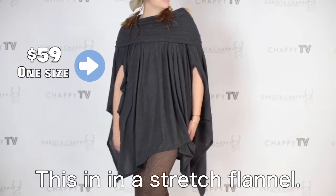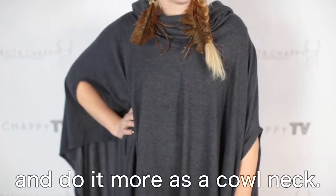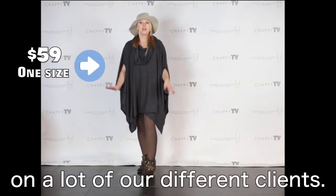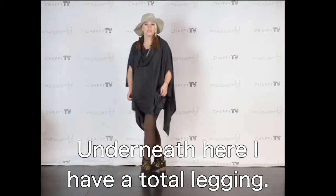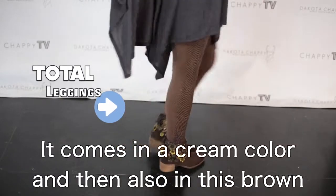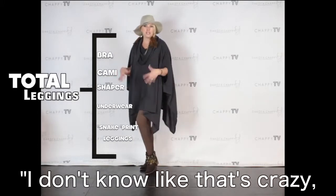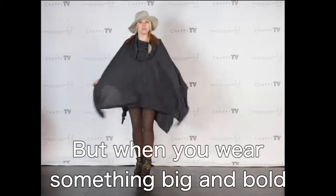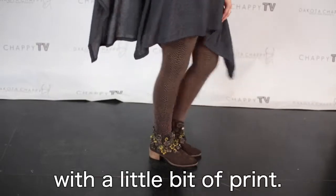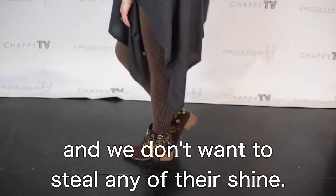This is in a stretch flannel — it's incredible. You can wear it down off the shoulder or you can pop it up and do it more as a cowl neck. I absolutely love it. It's a one-size item, so it's going to work on a lot of our different clients. Underneath, there's a printed total legging in snake skin — it comes in cream and in brown. A lot of times people see snake print and think it's crazy, but when you wear something big and bold and monolithic over the top like this, it's a great way to break it up with a little bit of print. I couldn't get too bold with the print because the boots are really, really bold and we don't want to steal any of their shine.